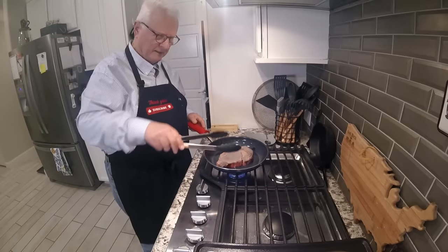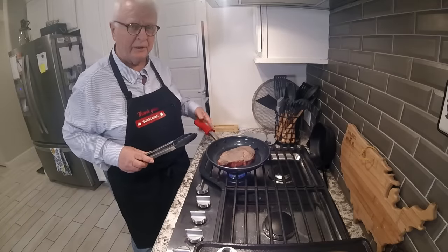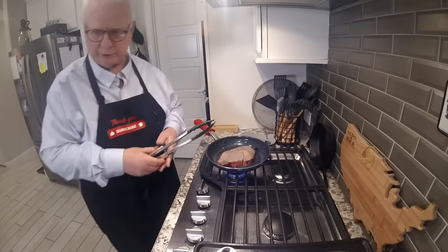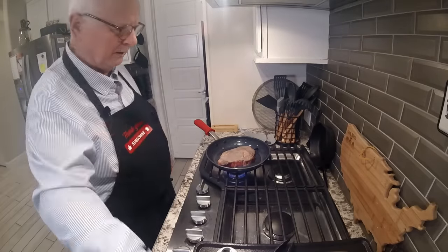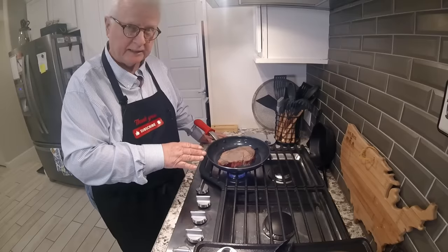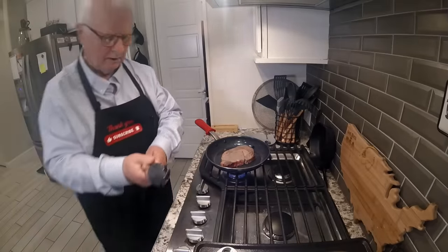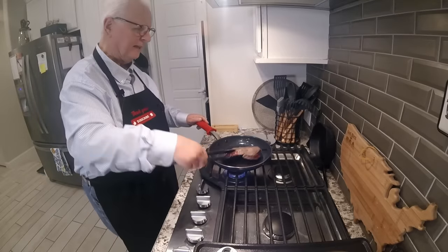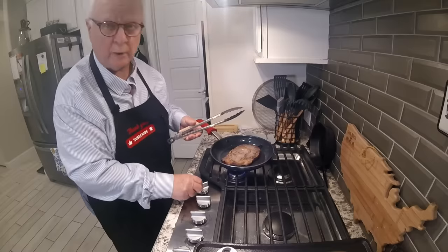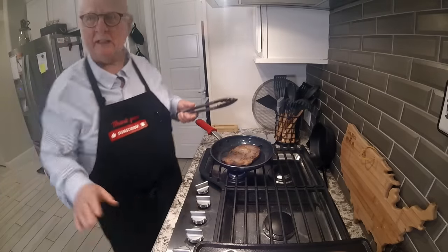That's our first two minutes — going to turn it over and start the timer. You can tell it's not very seared yet, but it will get seared. We're going to be building that sear with every flip, flipping it every two minutes until we reach the correct temperature. You can hear it sizzling in its own fat — there was nothing added to this pan, and the steak was dry. It's the melting fat that it's cooking in right now. After two minutes, we flip it again, and now we turn the heat down about halfway to medium for the rest of the cook.